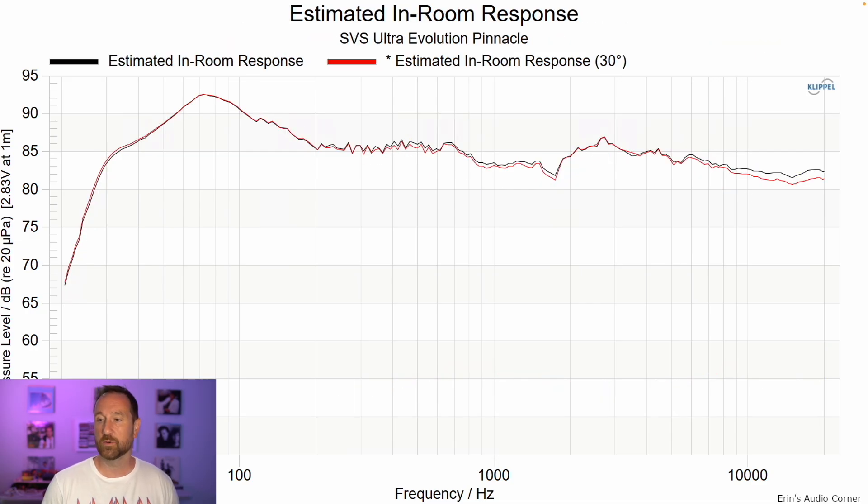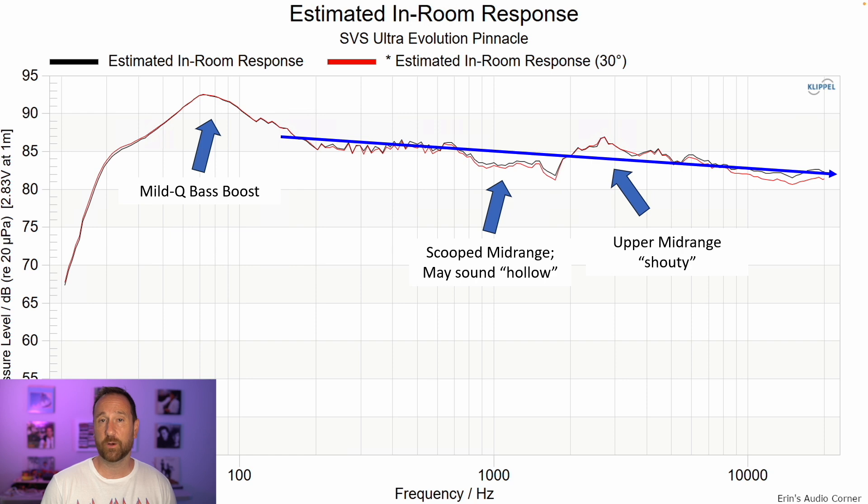The estimated in-room response, shown in blue, is roughly how I heard the speaker once brought out from the wall. There's a mild Q bass boost I've already discussed. There's somewhat of a scooped mid-range between about 800 Hz and 2 kHz — it may sound a bit hollow, though I didn't have a major issue with that. My main issue was this region: a dip followed by a peak at around 2–3 kHz makes the mid-range sound somewhat shouty, forward, and a little too brash. The dip-peak swing is about ±2 dB, and that's going to stand out.